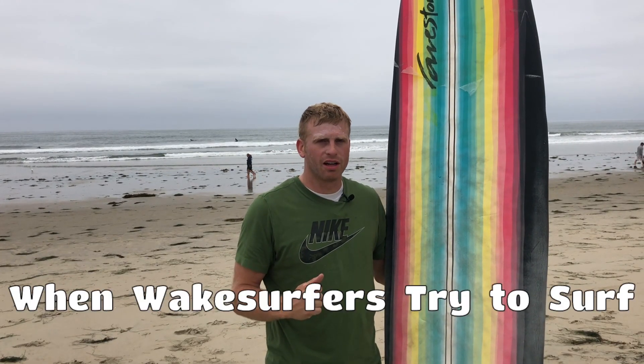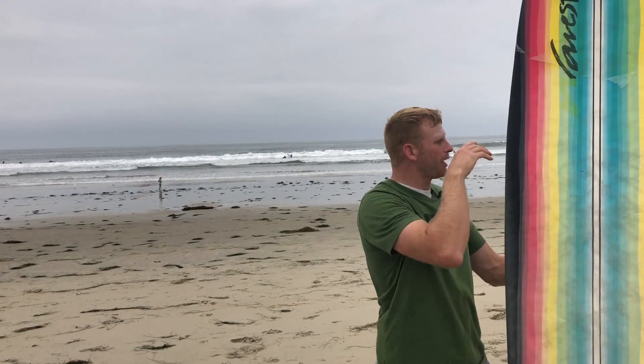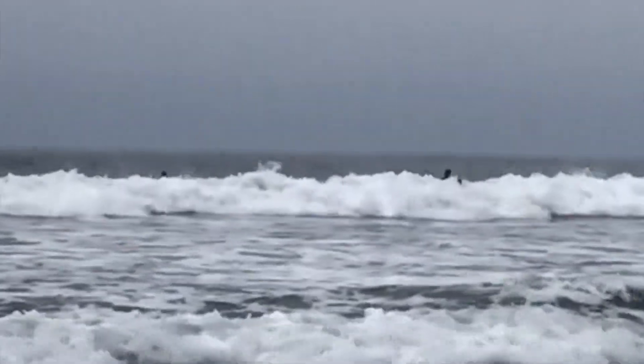I'll just have to figure out the paddle and stand up part. What size board do you recommend? Usually I'm riding boards like this big. Oh, a longer board? A big board for beginners — I don't know if I'm really a beginner. I guess kind of I am, I've never really surfed in the ocean.